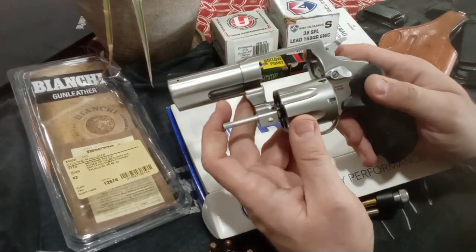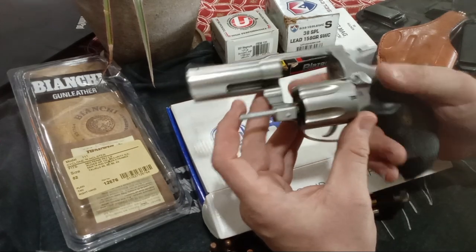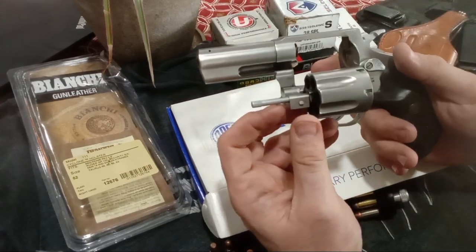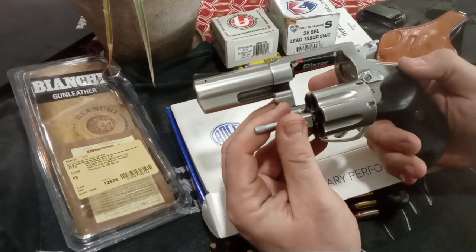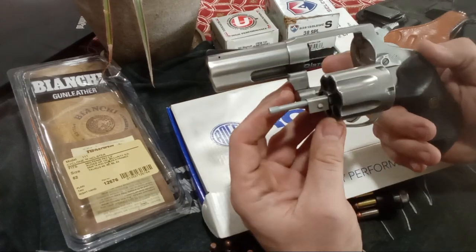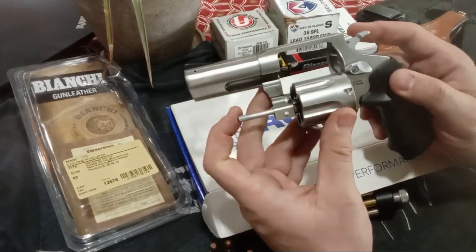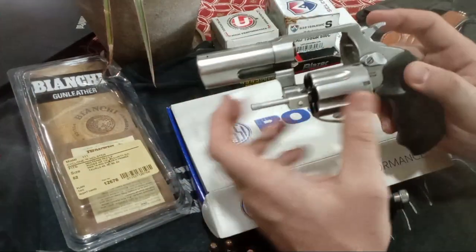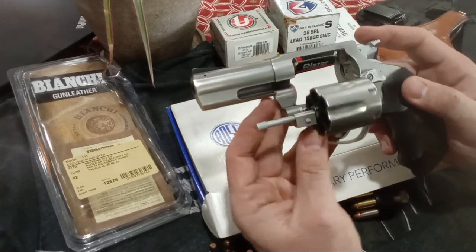2-inch 357 Magnum is really not worth it. If you go with loads that are really hot instead of medium, you get too much recoil, too much blast, and barely any better performance than a 9-millimeter in a 3-inch auto — because they're measuring different barrel lengths, the measurement of how much the projectile travels through the barrel. But 3-inch is a different story.